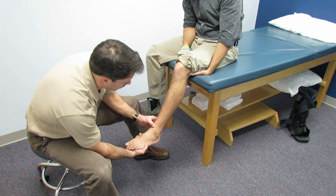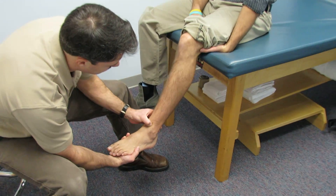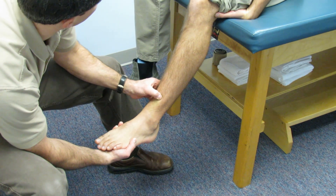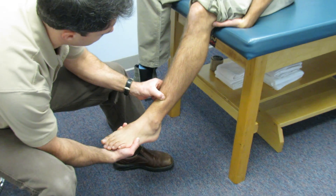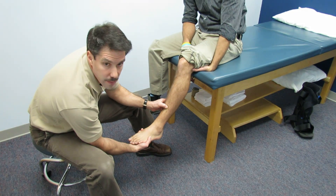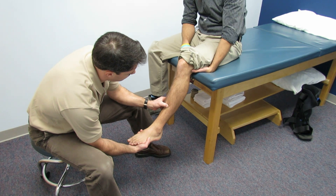Next, I'm going to palpate between the tibia and fibula. That's really painful right there. It's better as you get up higher — still sore, but it starts to decrease a little bit in that area.